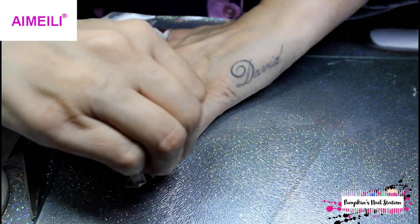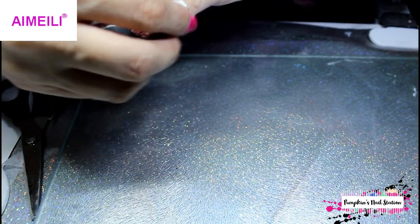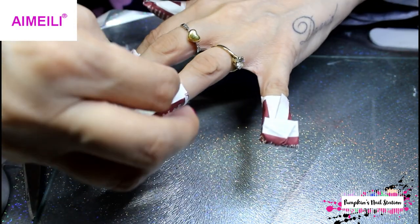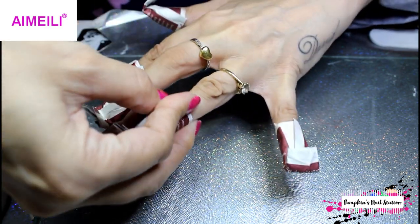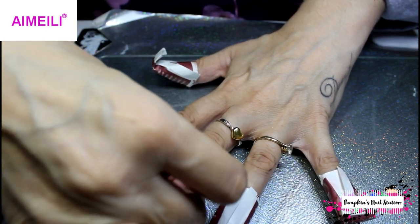Make sure it's nice and tight so there isn't much air getting in. You may need to just tighten them up a little bit if needed — just bring them in and tuck them in a little bit more.